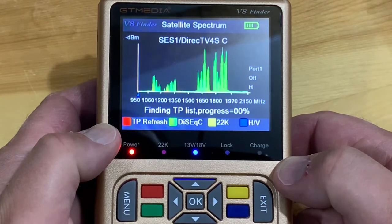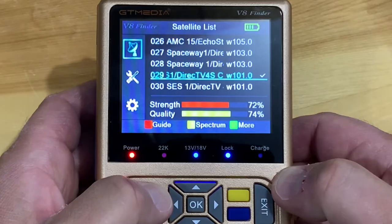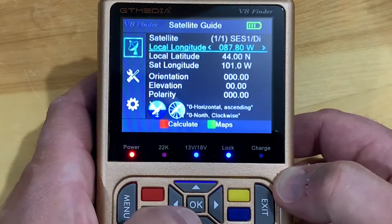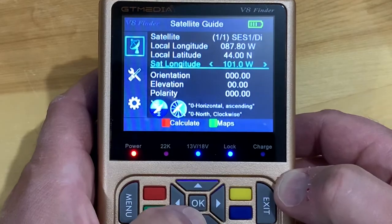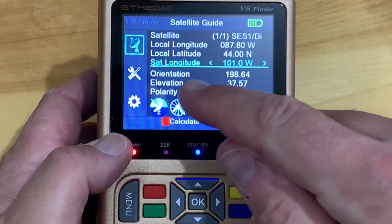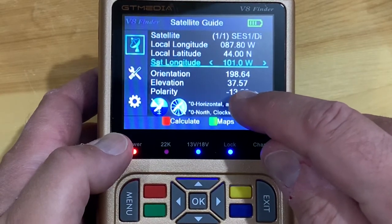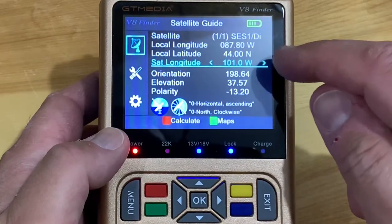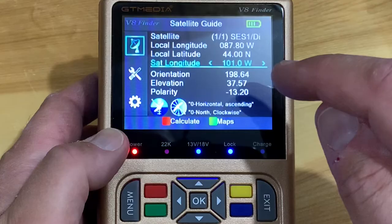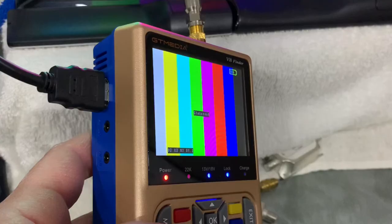Hit exit to go back out. There's also a guide button where you can input your longitude and latitude. Selecting the satellite you're trying to get and hitting the red calculate button gives you your azimuth — they call it the orientation, which is your compass direction — the elevation of your dish, and what your LNB polarity or skew should be set at. Getting these two coordinates as accurate as possible gives you what you need to aim your dish correctly.